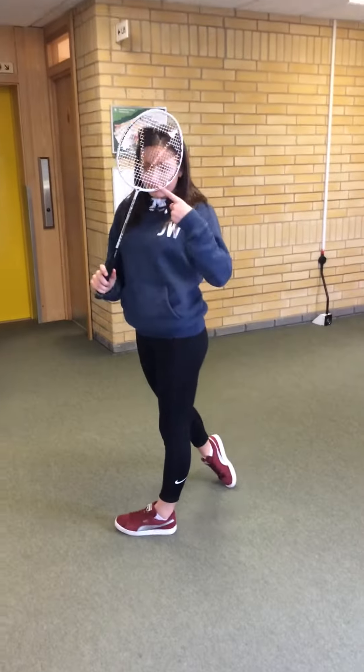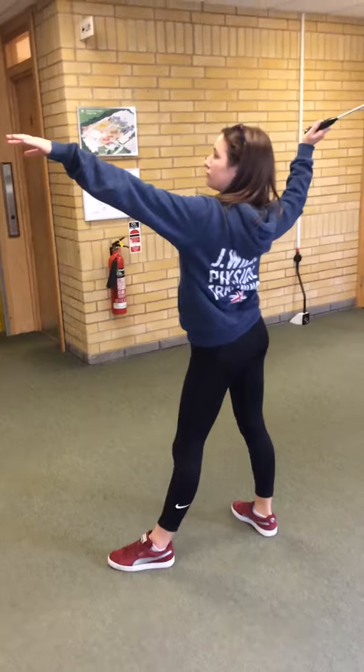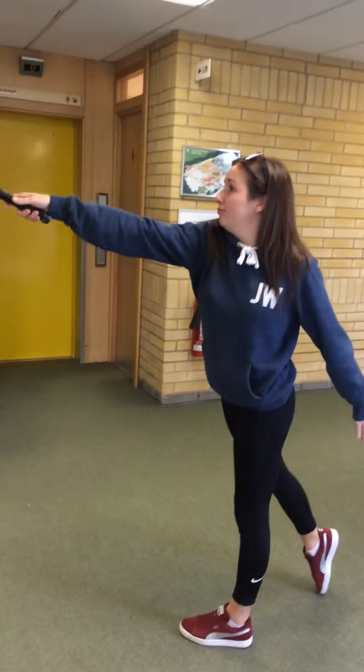Follow through, keeping your arm high, while your wrist snaps through the shuttle, and swing your arm down and through the shot.